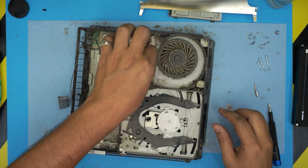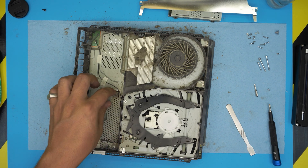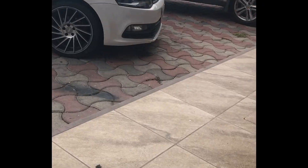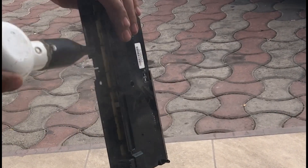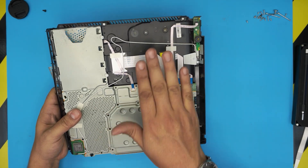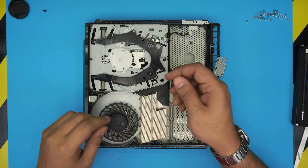Now we're gonna take it outside and clean the whole thing. We're not going to use an air can — we're going to use an air compressor. I'll leave the link in the description; they are really powerful and suitable for this job. I cleaned it up nicely from both sides, vacuum cleaned everything from underneath, and tried to clean as much as possible.